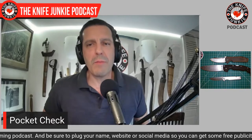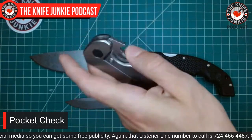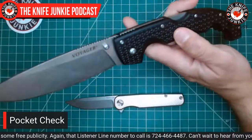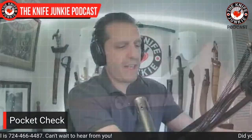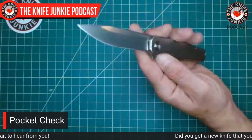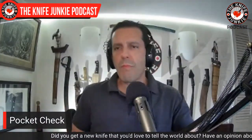That was my pocket check for today: the ZT0630, the Cold Steel Voyager XL drop point with jimping — and by the way, the Triad locks can be fidgety — and last the Tactile Knives Rock Wall flipper. Let me know what you were carrying today. Leave a comment below or call the listener line at 724-466-4487.